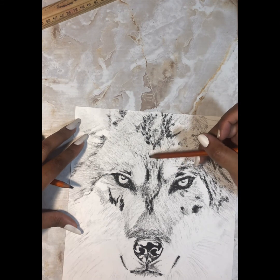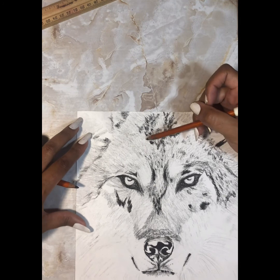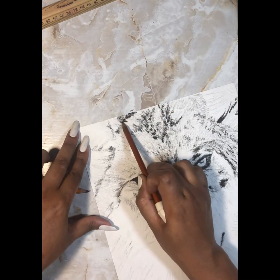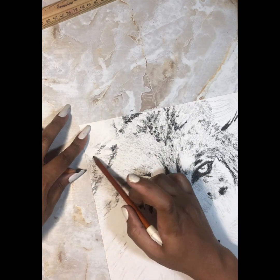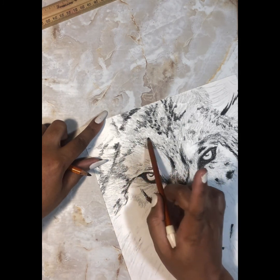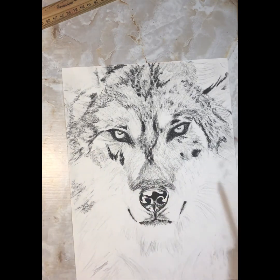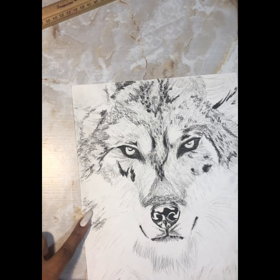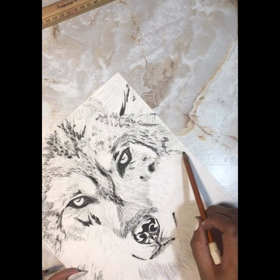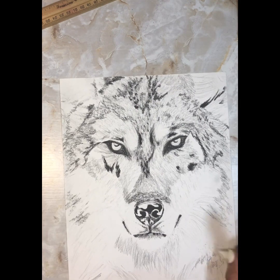From this point everything I'm going to do is what we've already discussed — adding details, adding dimension in the fur, short strokes and long strokes, etc. So I'm just going to fast forward and do my final words. I do hope to post a second part soon with the completed wolf. I hope this was helpful and that I explained everything understandably. Thank you so much for watching — my name is Andris Jefferson. I'm on Facebook as Andris Jefferson and also Art by Andris. I'm also on Instagram as Art by Andris. Thank you again.